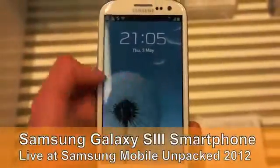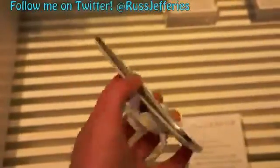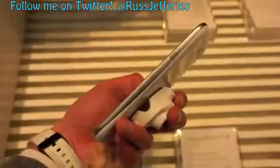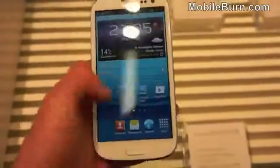Hi, this is Ross Jeffords from RomanBurn.com. I'm here live at the Samsung Galaxy S3 event for the release of the new device. You can see I've got one in white here in my hands. It's a fairly sleek device. It's supposed to be a natural design — they based the shape on a pebble, so it's quite rounded on the back. It also takes various styling cues from leaves and other elements of nature, like water.